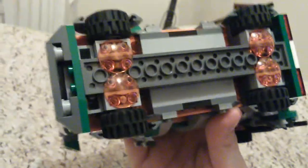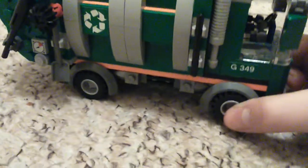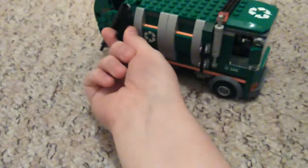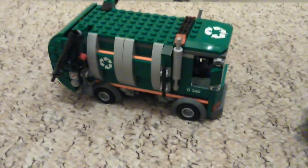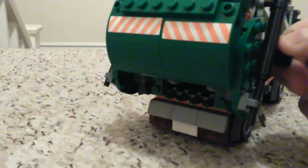This set has got quite a lot of stickers on it, so if you don't like stickers, you don't want to get this set. I really like this set - I would personally rate it a four out of five, just because I love the gear mechanism so much. It's really slick - look, it's really nice.